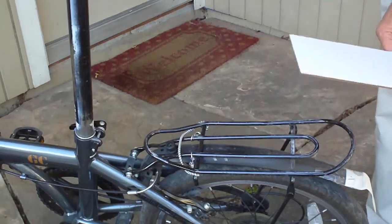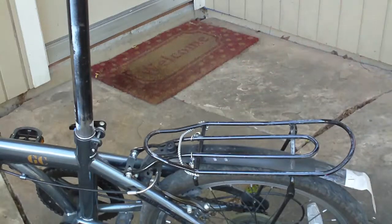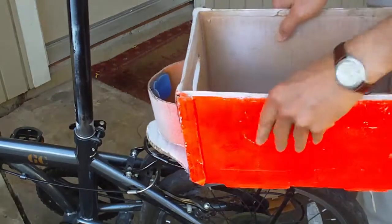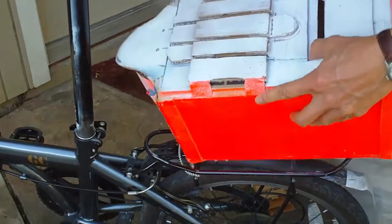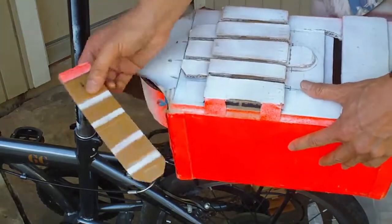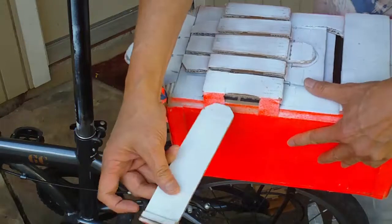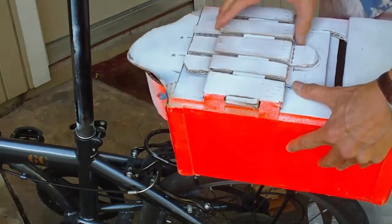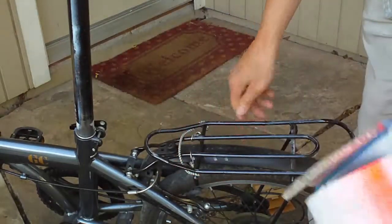Now let's take a look at the front part of the sliding lock. It goes on like this. This sliding lock is a tunnel that accepts the slide, which locks the box around the rack.